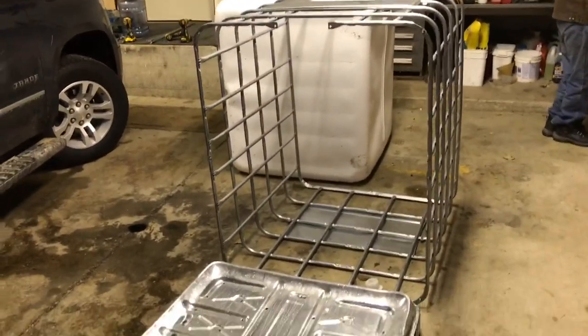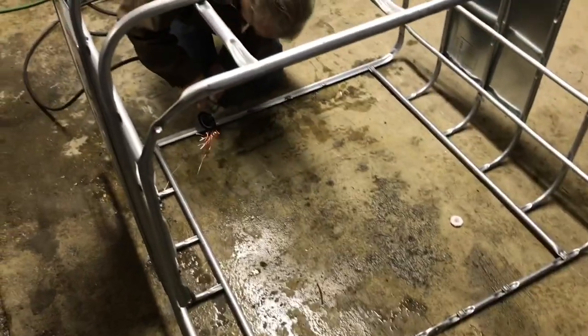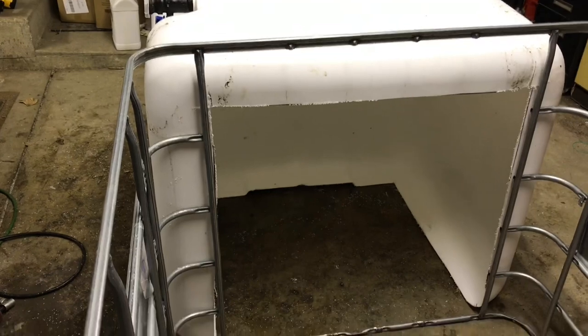I'm thinking I'm going to wire this one together so I can swivel it out of the way. I'm going to try it at least on one. There it is.